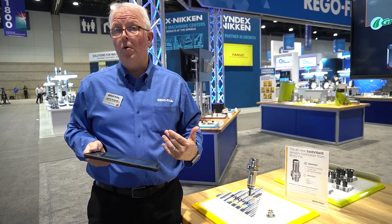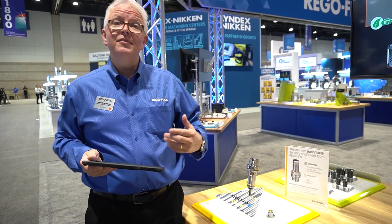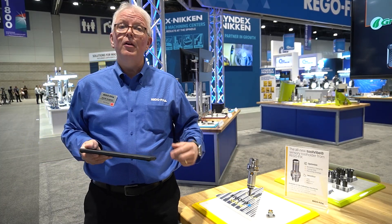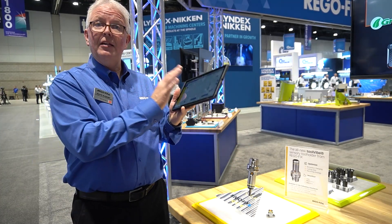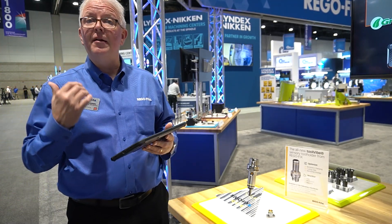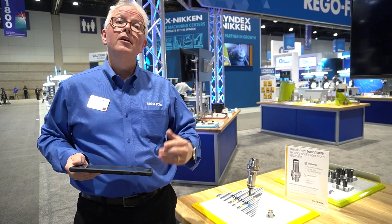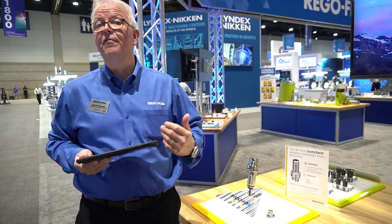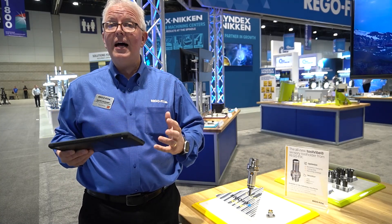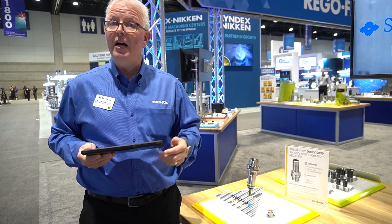A very new product for us here at IMTS 2024 is the ToolVibe — a sensory tool holder. We've taken a tool holder and placed an accelerometer in it with a transmitter that connects to a tablet with software running. It allows me to monitor vibrations during the cut, optimize my cut, program in different security measures — if the vibration gets too high: warnings, recordings, and lots of options to monitor and optimize my cutting process.